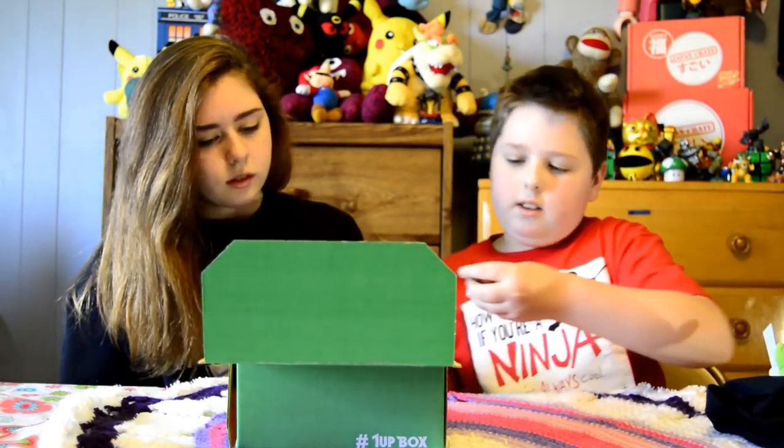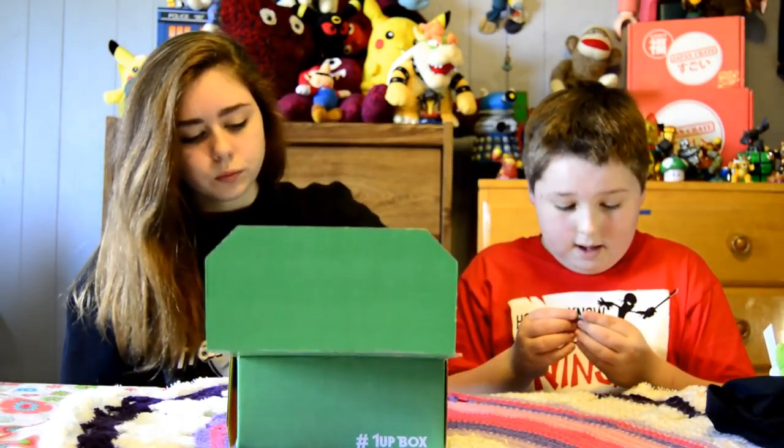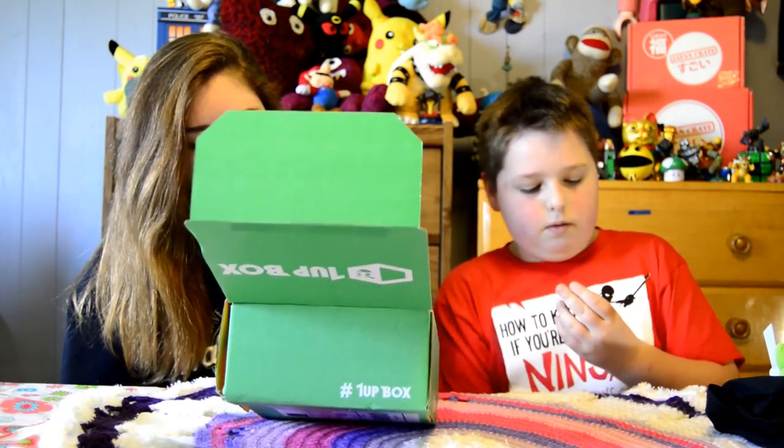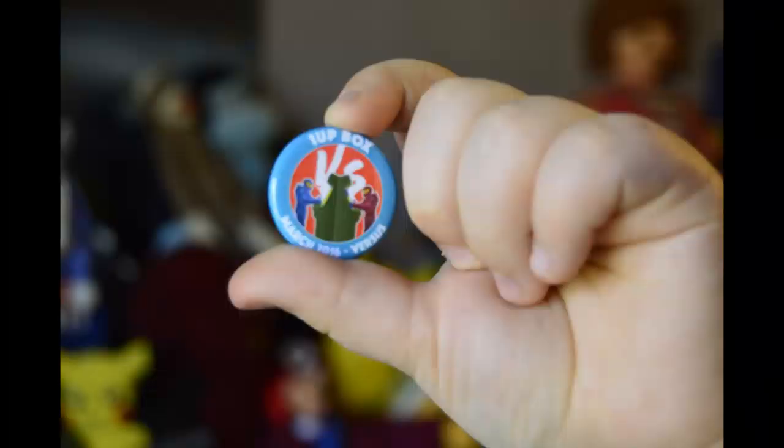This is a Halo pin for blue versus red. Awesome.